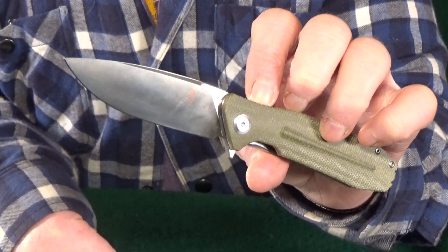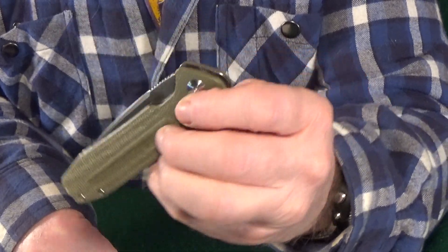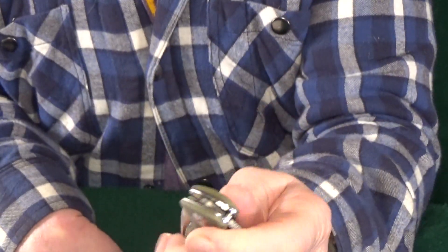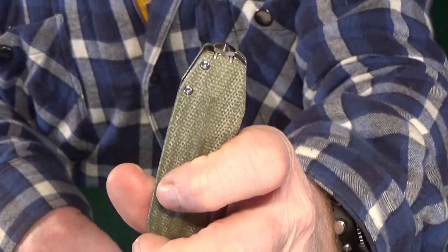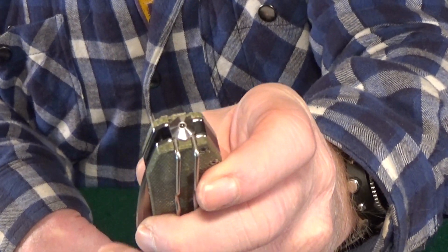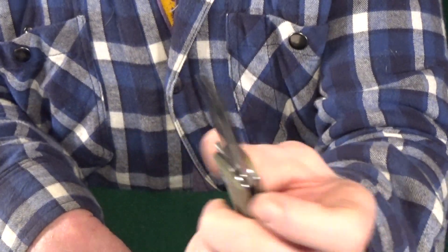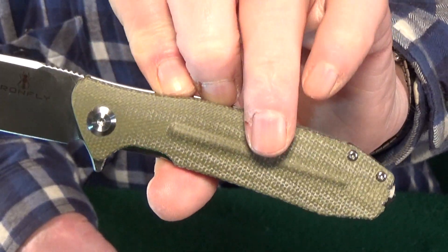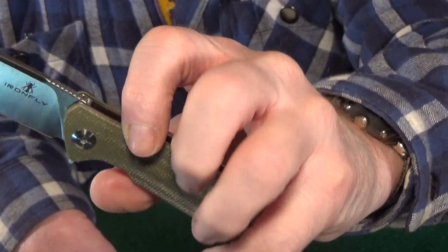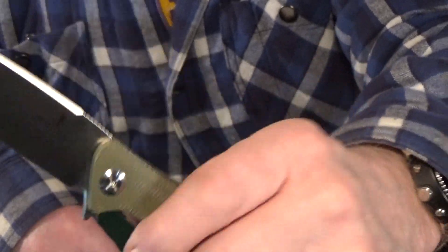You get VG10 steel, obviously a ball bearing pivot, some micarta scales, and a two-position deep carry wire pocket clip. And yes, that is in fact a glass breaker. My only issue with this knife — and I hate to even bring it up — is with the micarta handle. It's actually kind of smooth, which I'm guessing might be why they put this little flare or swell here to maybe make up for that.